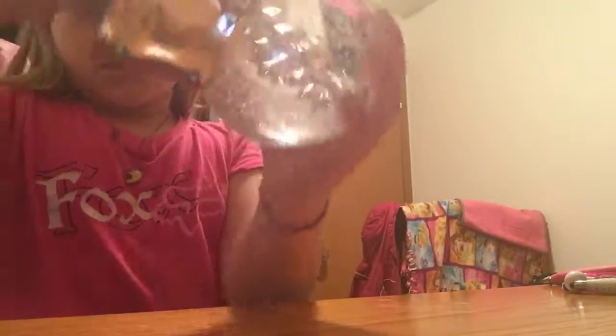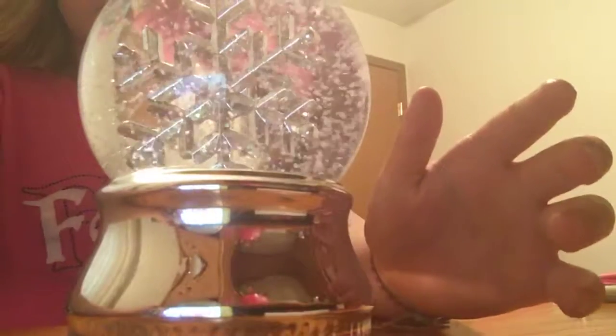Okay, so first I'm just going to go like that to shake all of the stuff around. Oh, and it looks very cool. I'm going to put the snow on.